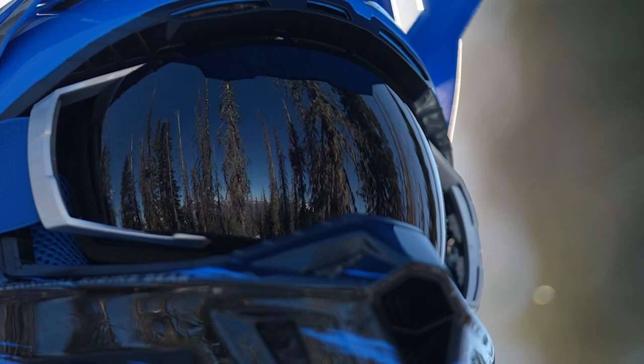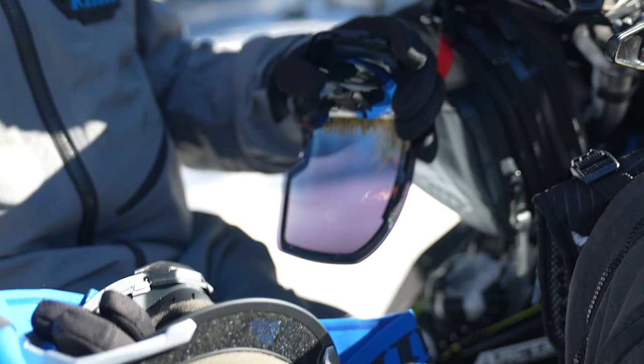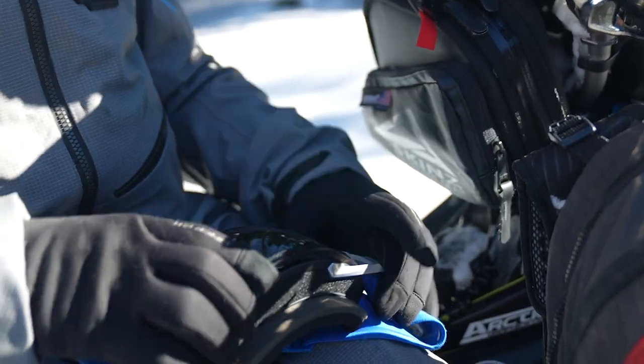It also has a really quick lens change option right here, even with gloves on. Really easy to pull that thing out and put it back in, so great for changing lenses if the conditions change while you're out riding. That's all there is to it.